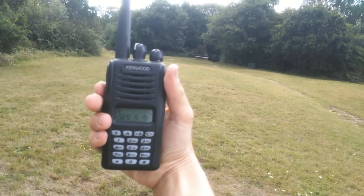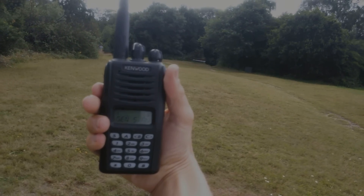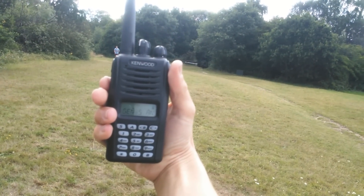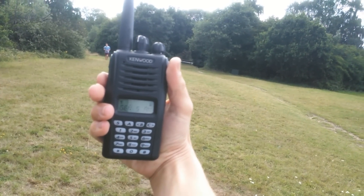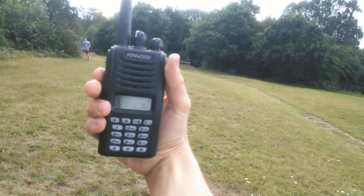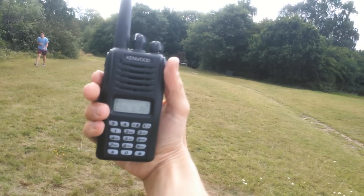And now I'm going to go ahead and switch to high power and you should be able to hear how it sounds. Okay, this is on high power now. I'm still standing in the same spot, on the same frequency and everything. This is VHF high power, 1, 2, 3, 4, 5. How do I sound?